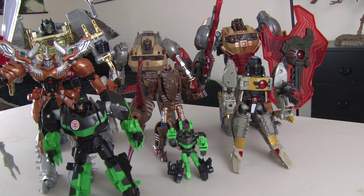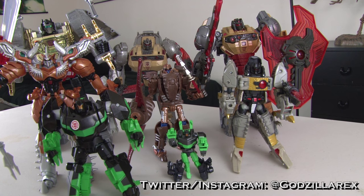And there you go — here are the Grimlocks in their robot mode. Subscribe for more awesome content, let me know what you think of the Grimlocks in the comments below. You can follow me on Twitter and Instagram at Godzilla Rex. Thanks for watching, and see you next time.